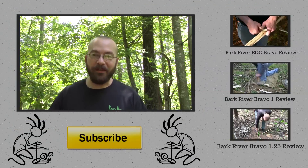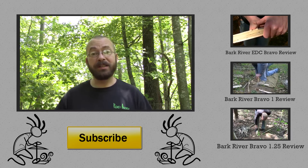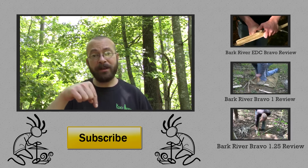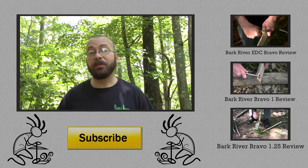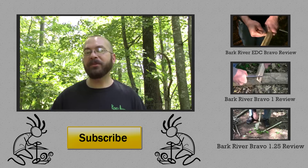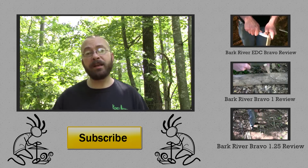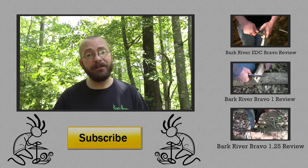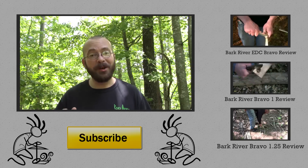Thank you very much for being here today. I do appreciate it. If you found this video helpful or informative about whether this is the knife or knife line for you, please go ahead and give me a thumbs up. There's a subscribe button right down here — I invite you to make use of that if you'd like to continue seeing content like this. Hit up the comment section and let me know what you think of this blade, and give me suggestions of activities or knives you'd like to see highlighted on this channel. Thank you very much again for being here — I will see you next time. Hope you guys have a great day.